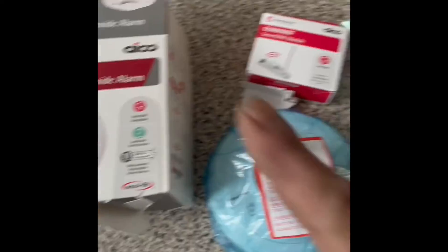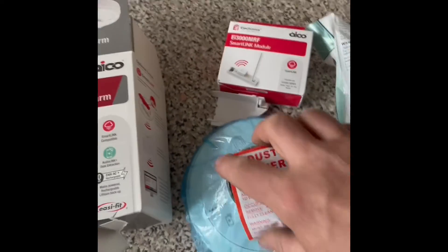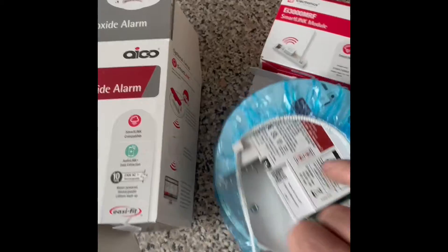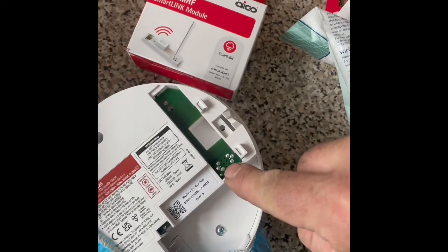Here we are fitting IKO smoke alarms today with the IKO 3000 module. To fit it, remove the dust cover to expose the area where the smart module sits, just at the top.